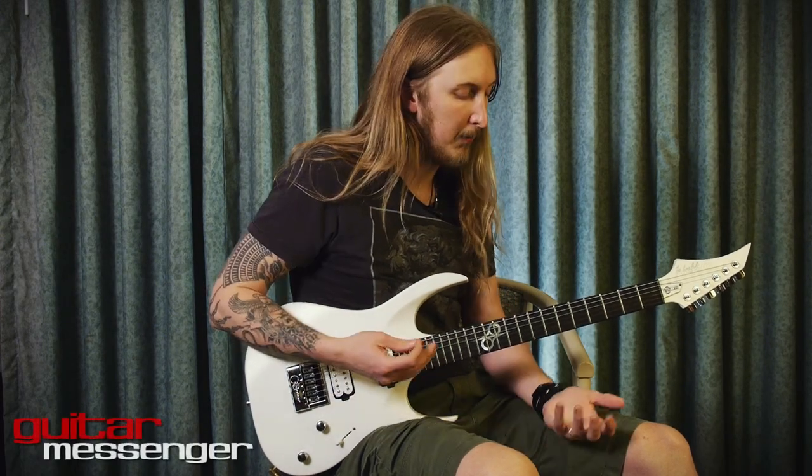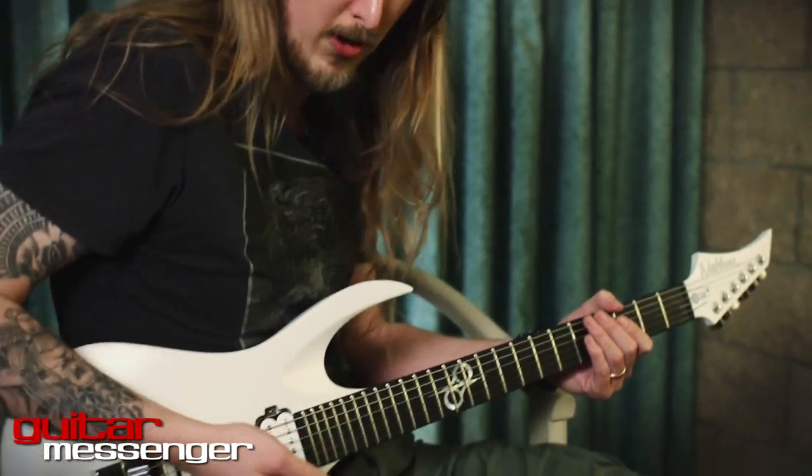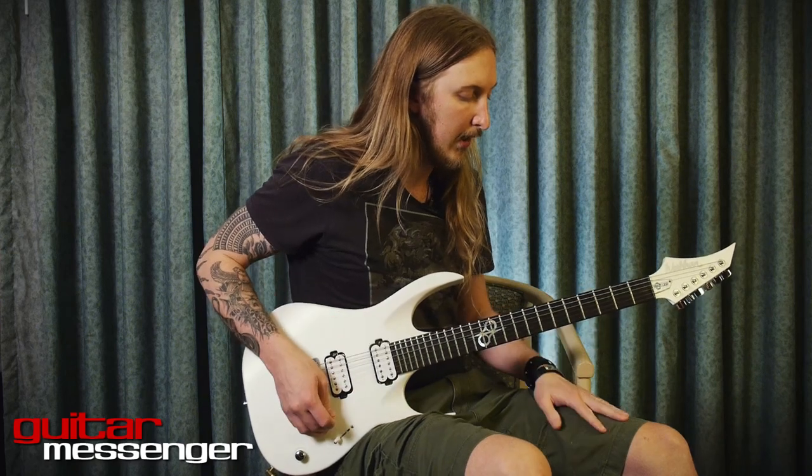A very common question I get about my guitar playing is: how do you get your picking so clear when you do rhythm stuff? And it's actually something I do when I train.